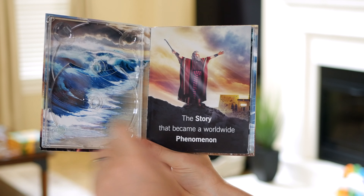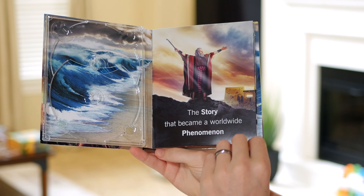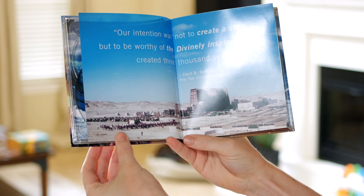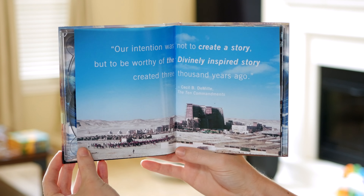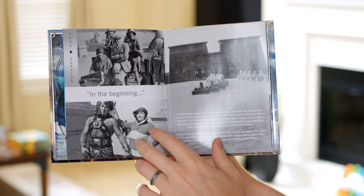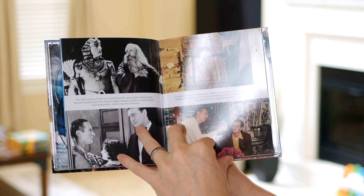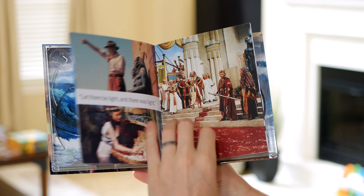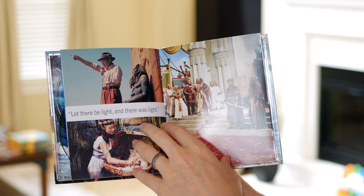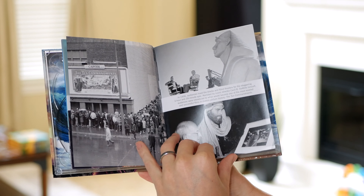We've got — I'll just set both discs down for the moment and we'll take a look at the inside art. So we kind of got half of what appears to be the Red Sea parting on this end, and then we got Moses over here leading his people out of Egypt. This looks like pictures of the actual set — you can see the scaffolding around these Egyptian structures. This looks like stuff from the silent film version, it's all black and white. And again looking forward to seeing that — more from the silent film. I'm sure you can see Charlton Heston over here.